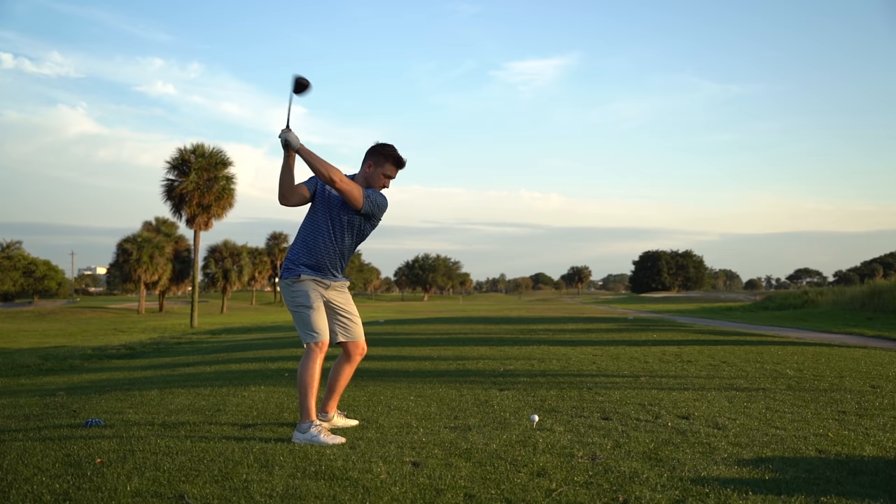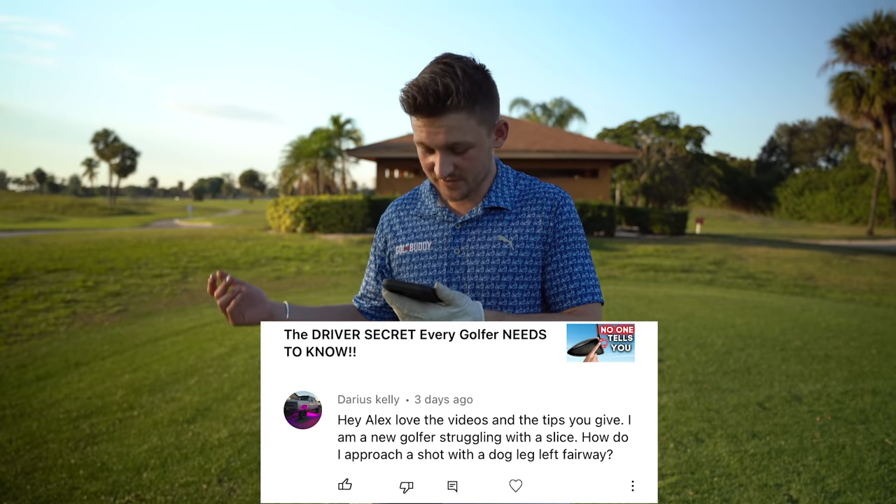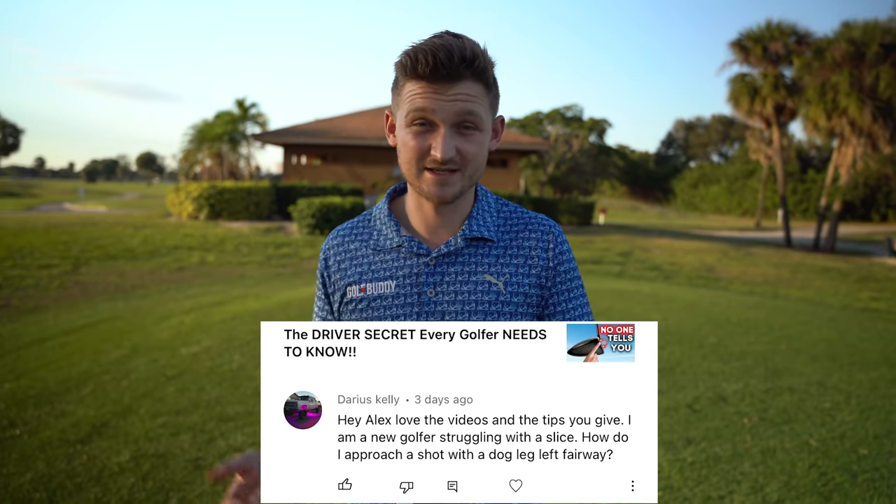I've been seeing so many comments on the channel recently. Here's three of them right now. I'm going to read this one from Darius Kelly: 'Love the videos and the tips you give us. I'm a new golfer and struggle with a slice. I get to a dog leg left and I have no idea as a right-hander how I move it in the opposite direction. I'm continuously slicing it.' It's frustrating, isn't it?